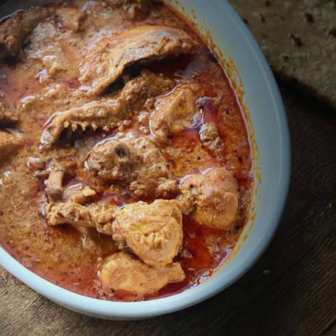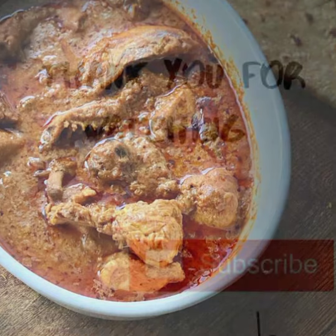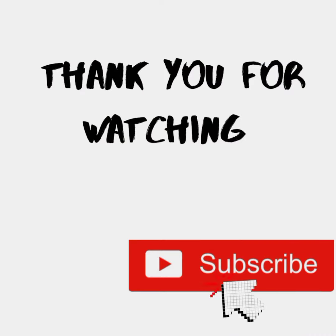It's very tasty and I hope it's easy as well. If you like the recipe, don't forget to like, subscribe and share. Thank you!